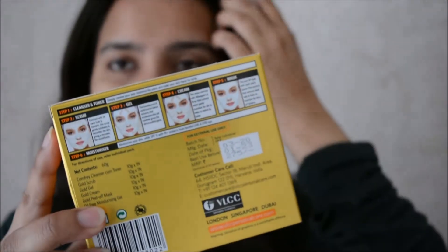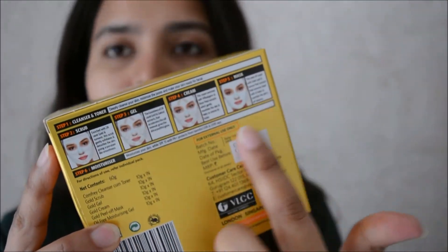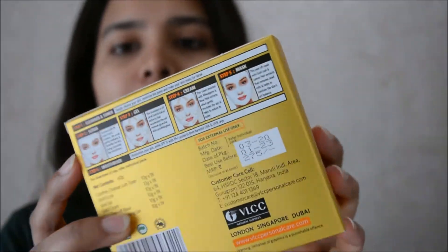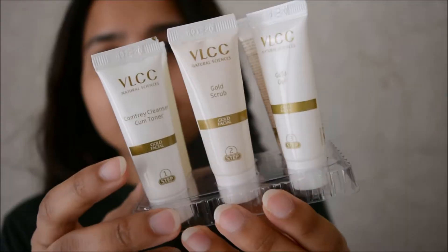I'm using the VLCC Gold Facial Kit. This one has six ingredients in it, meaning this is going to be a six-step facial.